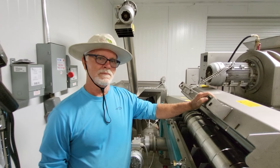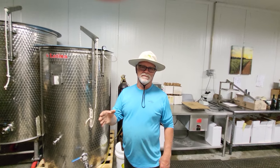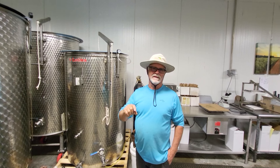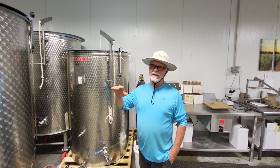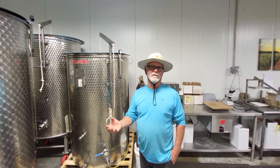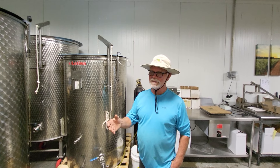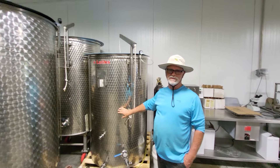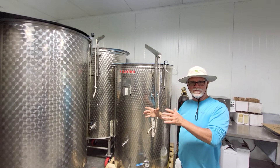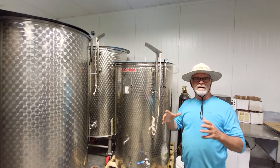Once the olive oil comes out of the centrifuge, we take it because it's going to have a little waste in it — a little bit of paste in the oil — so we have to clean that up. You can clean it up by just letting it settle out, or you can clean it up with a filter. The filter costs more, but it gets it really clean, and you don't have problems in the future with your oil getting a rank smell or taste. So we put it in stainless steel containers, and these stainless steel containers have a floating lid.